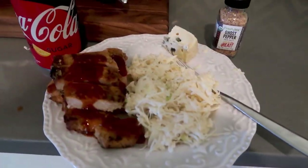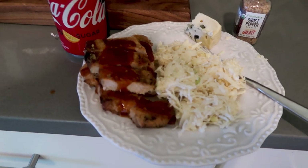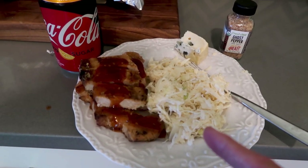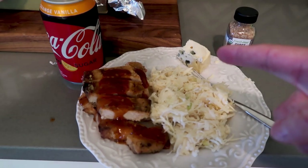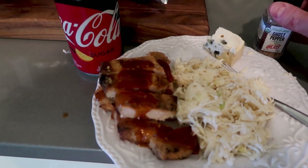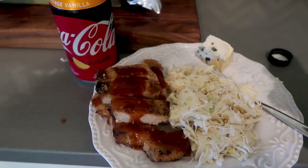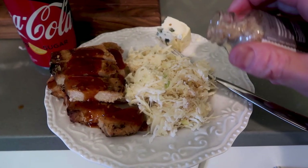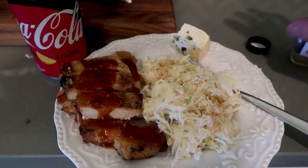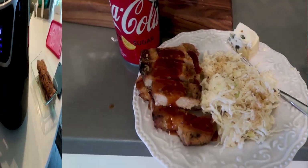Alright, it's like 1:30. I'm done with my live lessons for today, so this is going to be lunch. These are leftover pork chops from last week. I've got coleslaw and then this is a chunk of blue cheese from Mother's Day that Erica didn't really like, so I'm going to eat that. I'm just going to sprinkle some of this Fresh Jack's ghost pepper salt — you got to be real careful, that's a lot — it's hot but it's got really great flavor. And I'm drinking an orange Coke.